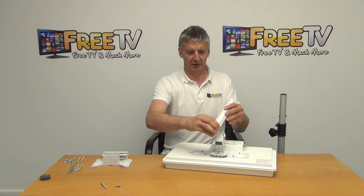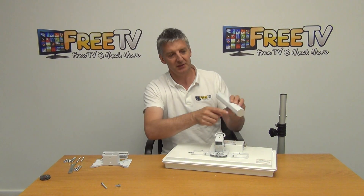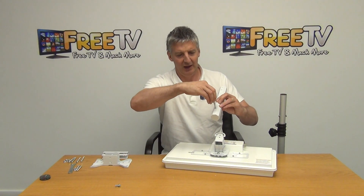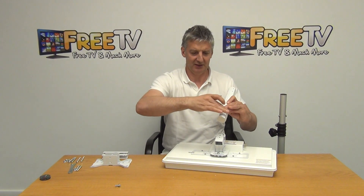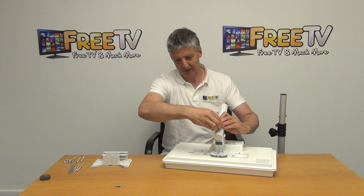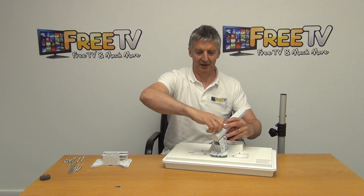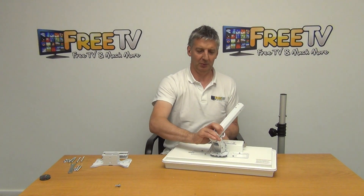At this point we can see there are three holes on this side and only one hole on this side. I'll use a long bolt and slot it straight through. What we'll find is that it slots straight through like this, and this part here is already threaded, so there's no need to use a nut on the far side — we can just tighten that in.